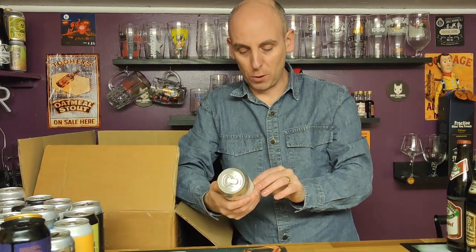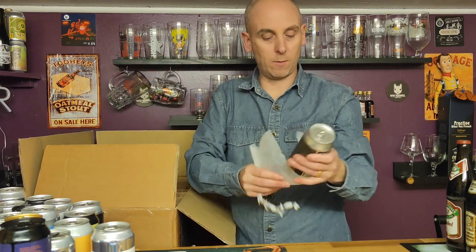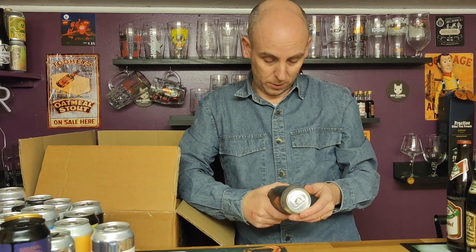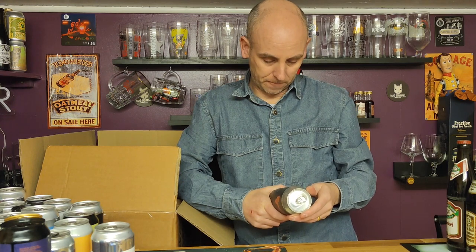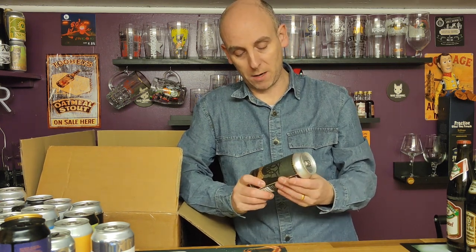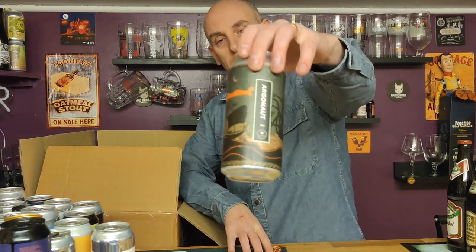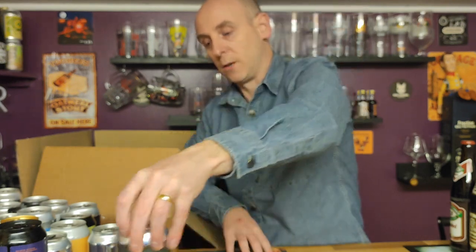Then we're off to Beak Brewery with a Lupo IPA — six percent, simple IPA, done. Then we have Argonaut IPA — this is a new brewery to me. It's from Denmark, so we really are going around the world with this box of beer. Really cool artwork on the Argonaut IPA, six percent ABV. Another new brewery to the channel — happy days.